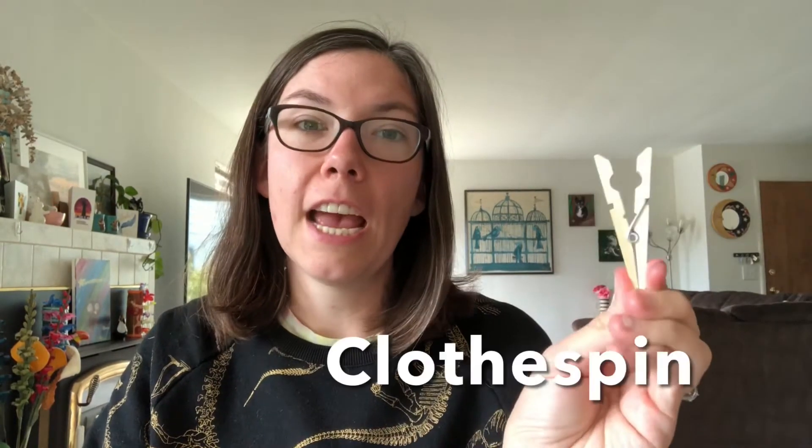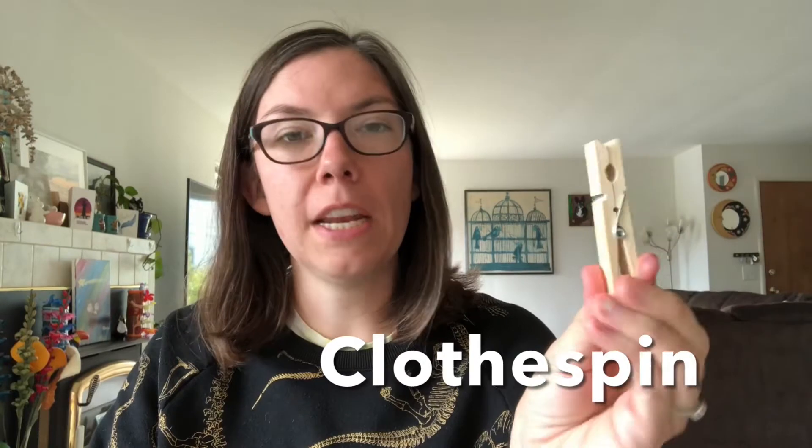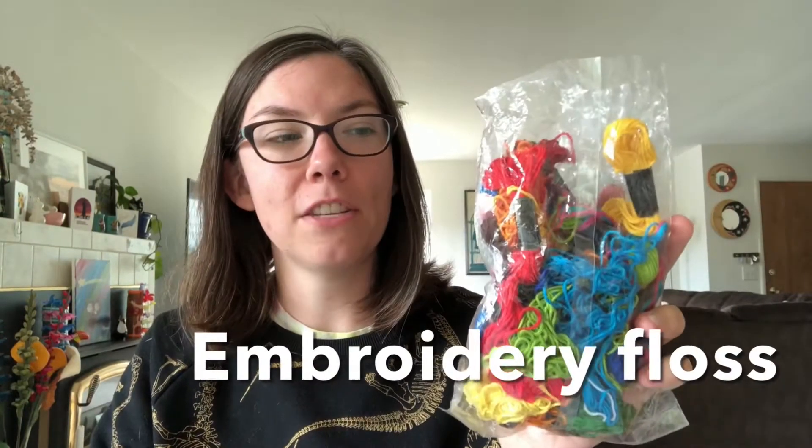For this project you are going to need a few things. You are going to need a clothespin or a craft pin — if you have a pin that's smaller than a clothespin, that works too, whatever you want to use. You're going to need some embroidery floss or embroidery thread. You could probably use yarn for this project but it would make the whole thing a little bit bulkier and probably be a little harder to wrap. But if you have yarn and that's all you have, feel free to give that a try.